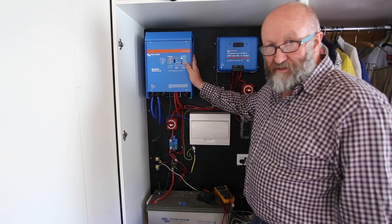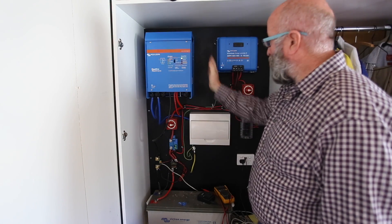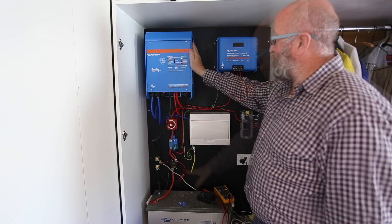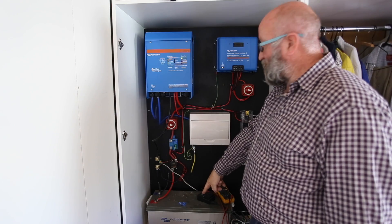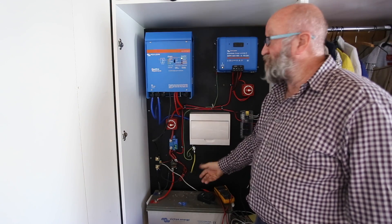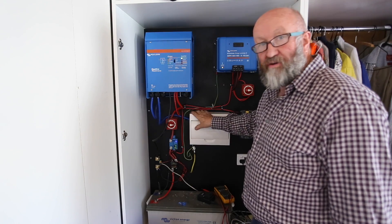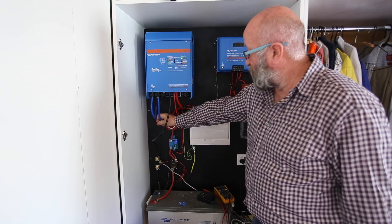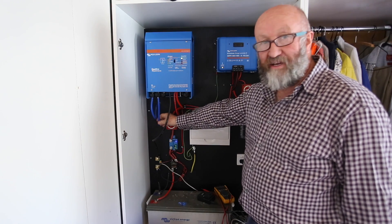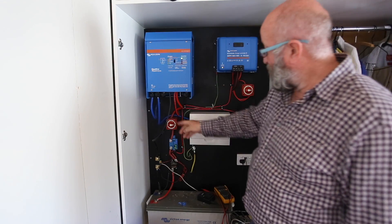So up until now I really haven't talked about the inverter. The 12-volt side can actually run without an inverter-charger. What the charger part does is give you the ability to charge the battery up from an outside source - from mains or a generator - and then it inverts the 12-volt into 240-volt AC, alternating current, as opposed to the direct current of a battery, coming out and going into the normal residential sub-board.